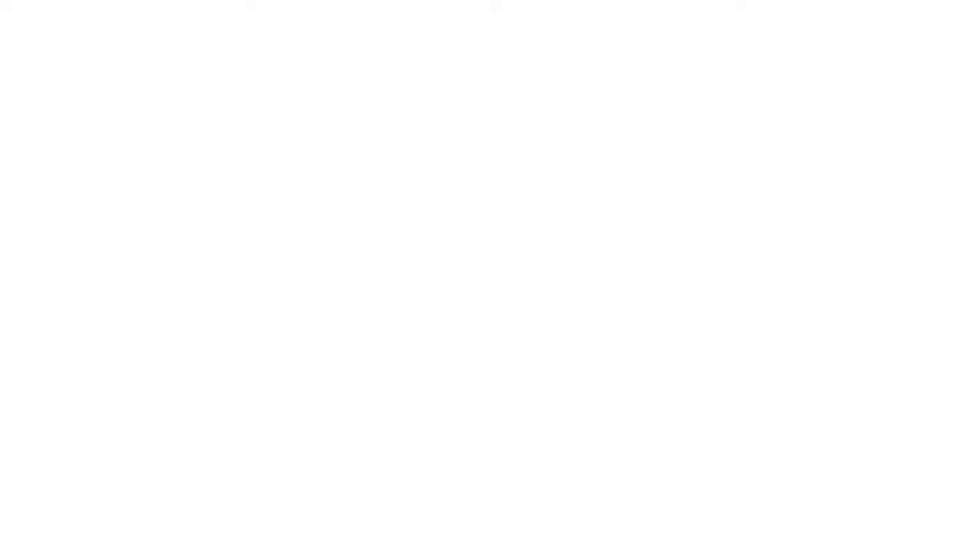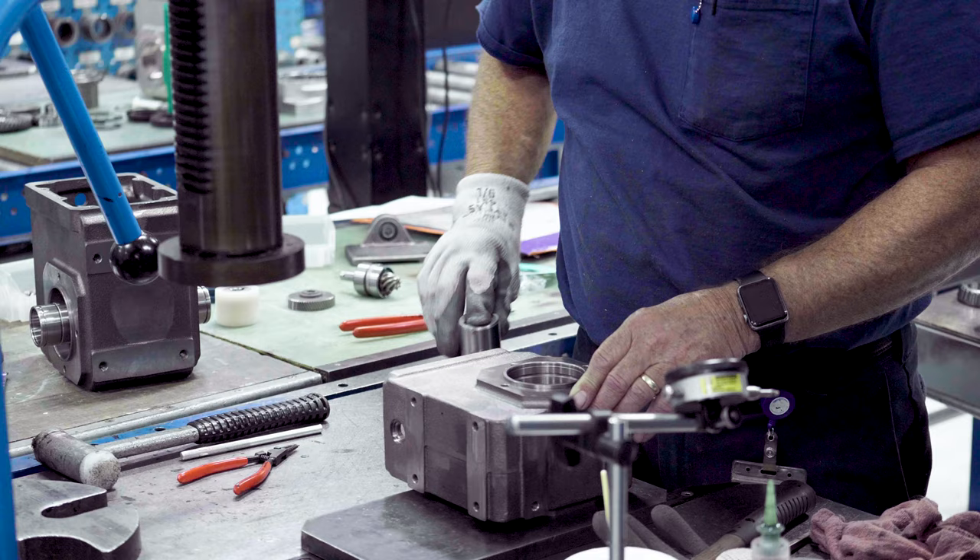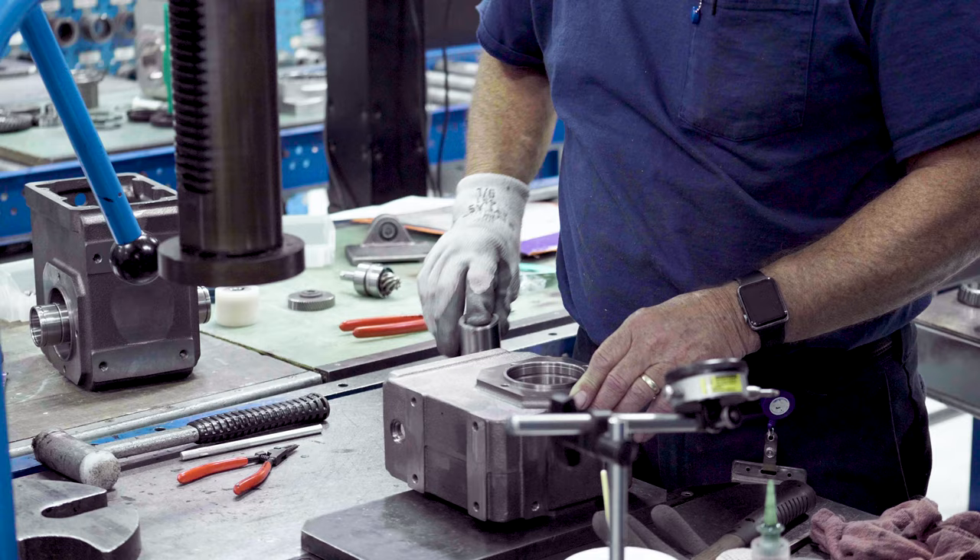Also, our helical units run quieter than planetary units. Plus, we can provide a variety of coatings or even offer a hygienic stainless steel option.